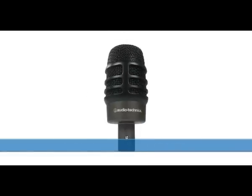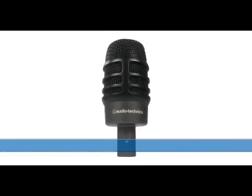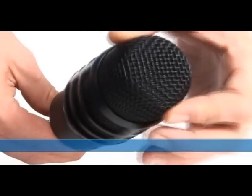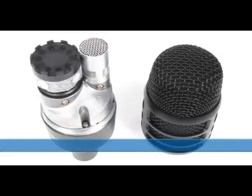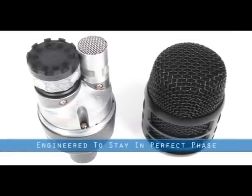As many engineers will say, two microphones are better than one. However, the inherent problems of phase can make life difficult due to distances and the weight of capsules. Condenser and dynamic microphones are naturally 90 degrees out of phase, but not with the ATM250DE, which is engineered to stay in perfect phase.